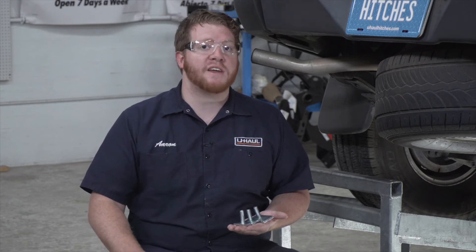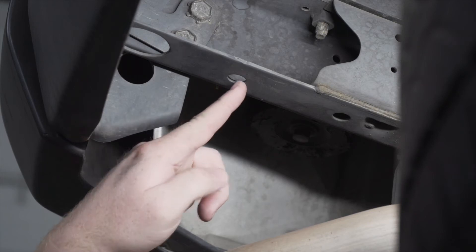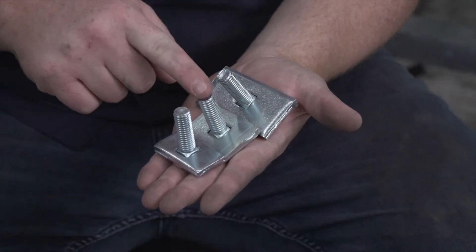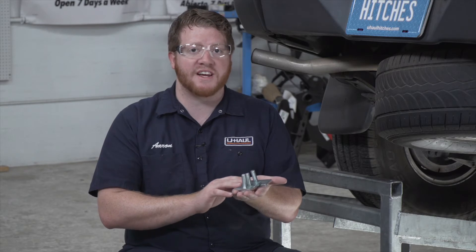Now we're ready to bring our hardware into place. On our driver's side we have three attachment points — we're going to be using this hole, this hole, and this hole, and it's identical on the passenger side. Our kit comes with three carriage bolts and spacer blocks, and all the bolts are the same size but the spacers are different sizes.